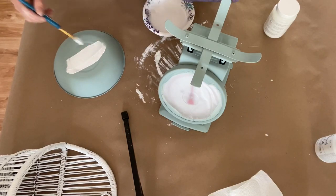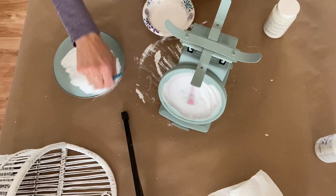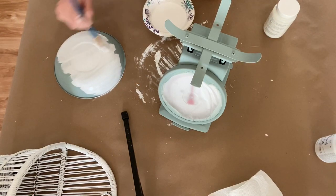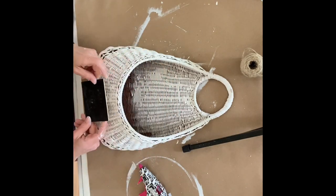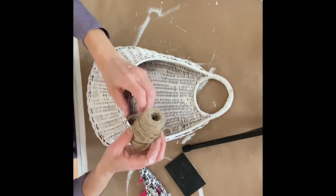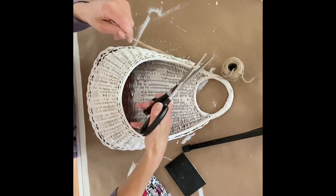As it turns out, I felt like the green I picked out had too much blue in it, and white would be more versatile so I could use it anywhere in the house, so this little scale is getting painted again — this time it's going white. And while that dries, let's finish up these baskets. I felt like they needed a little something else, so I dug out these old chalkboards I had left over from a birthday party and I'm going to just attach them to the front of the basket with some hot glue.